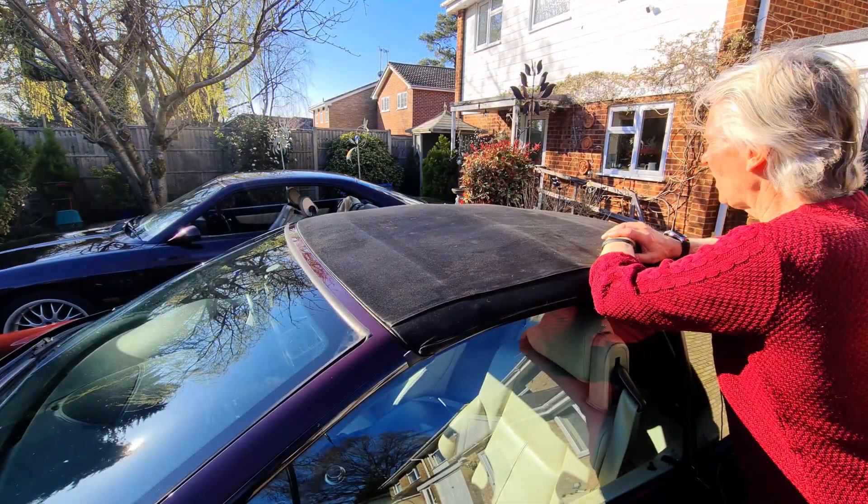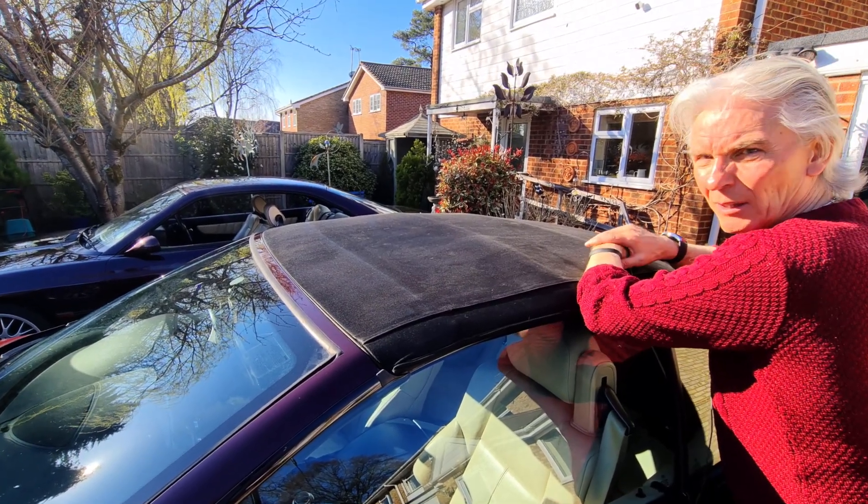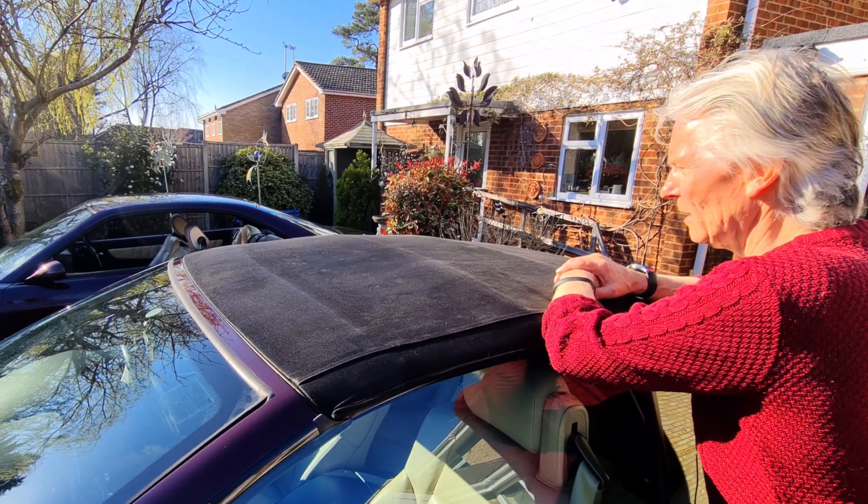That's the end of the time-lapse. Has the Milton fluid made a difference? No - I mean you can be the judge, but I don't think it's made much of a difference at all.